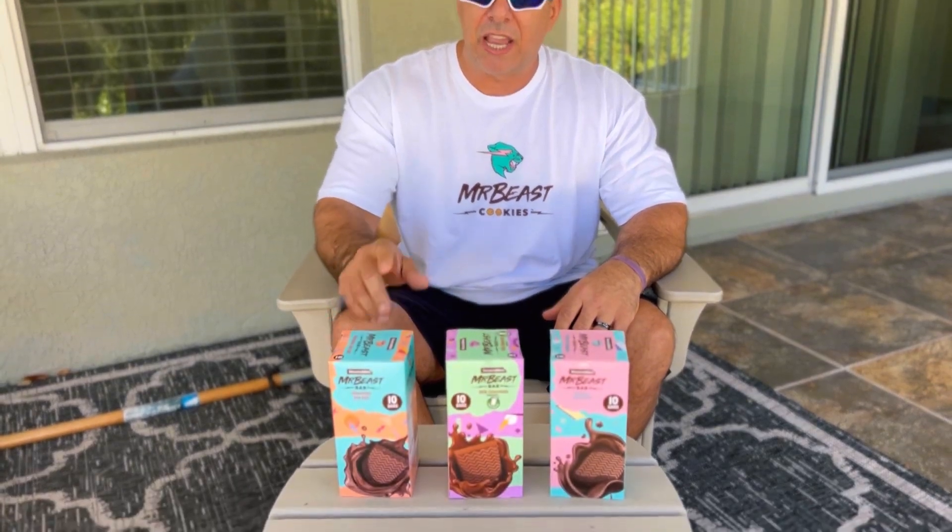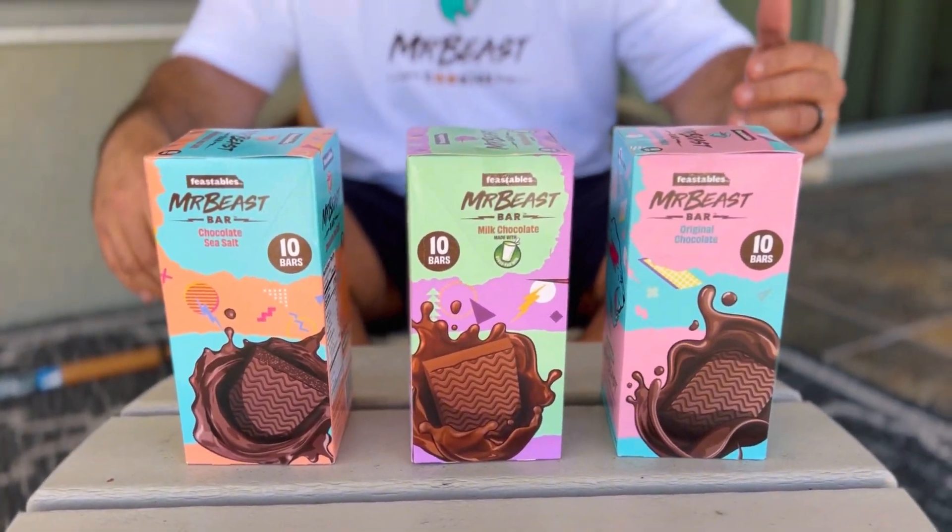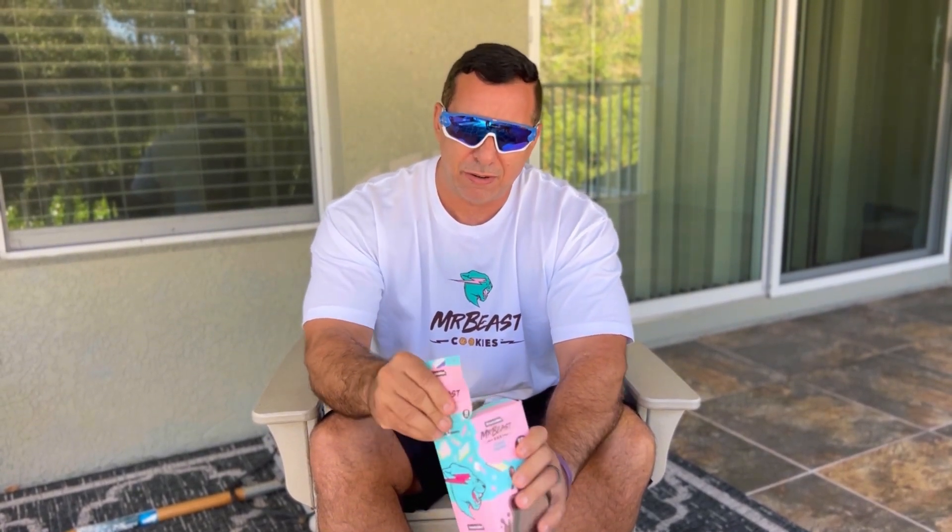One of the first things I noticed that popped off to me was the ingredients. Each one of these bars either has four or five ingredients, and that is really cool. So the first one we're going to open is the original chocolate. It came with 10 bars apiece, so I've got 30 chocolate bars here. I'm not going to consume them all today. Let's take a look at them.